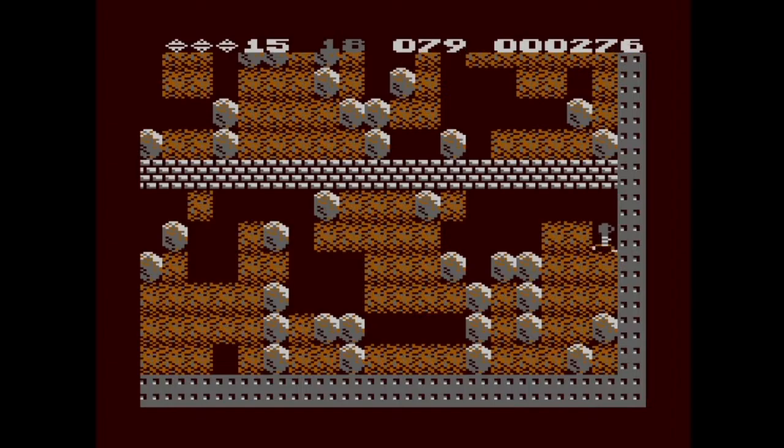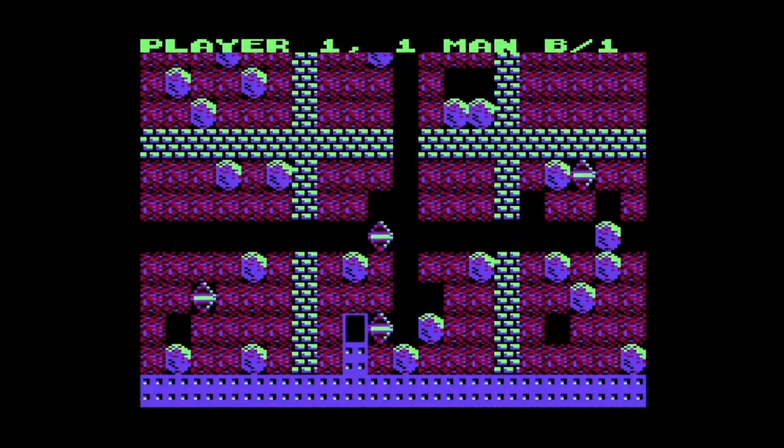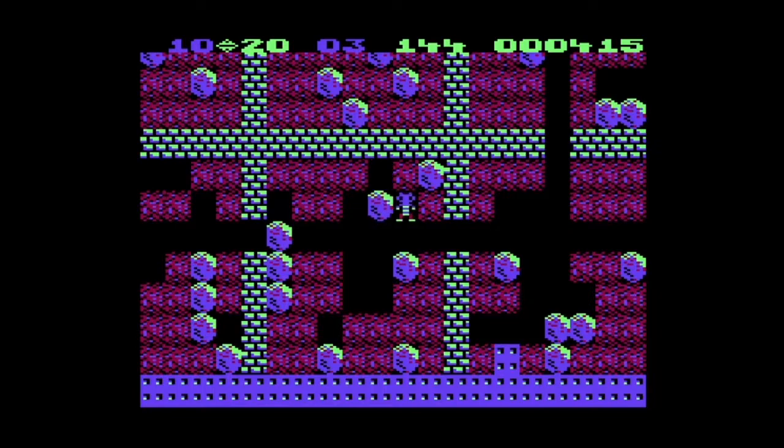It is a very, actually surprisingly fairly — I wouldn't say stressful, but oddly action-packed game. We'll see how far we can actually get today. So it's interesting: if you dig under a boulder like this one here, it will fall.